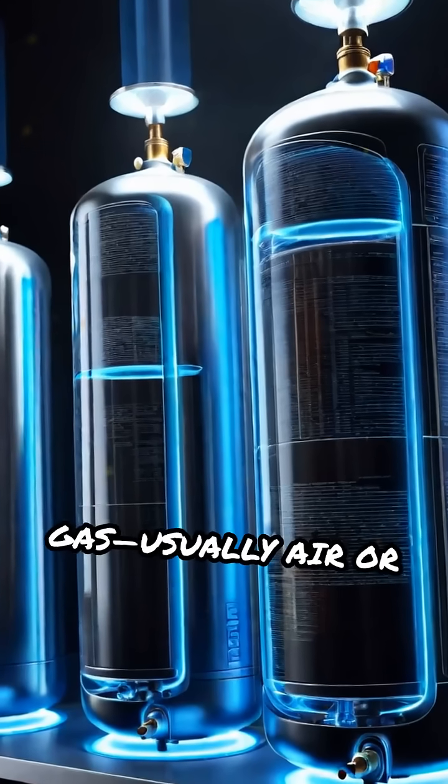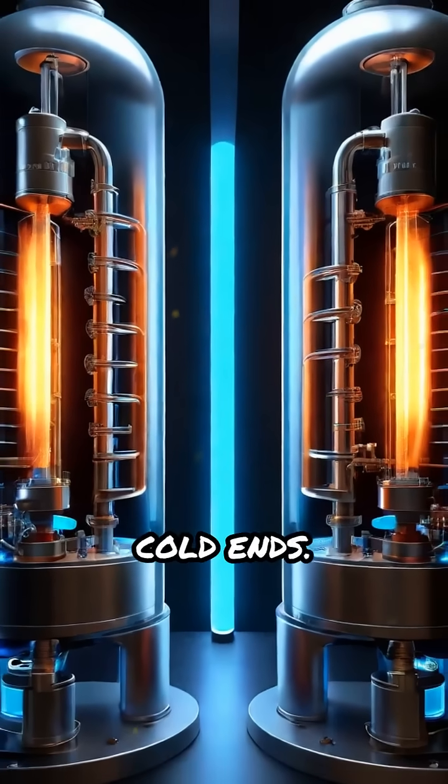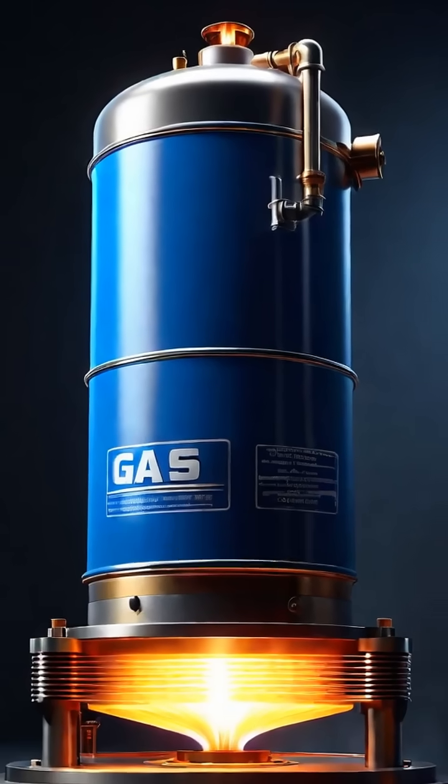Inside, an enclosed gas — usually air or helium — moves back and forth between the hot and cold ends. When heat is applied to one cylinder, the gas inside expands, pushing the power piston outward and producing mechanical work.